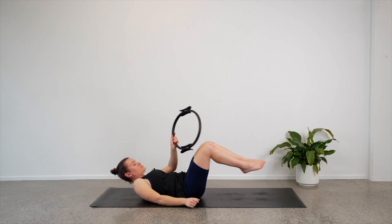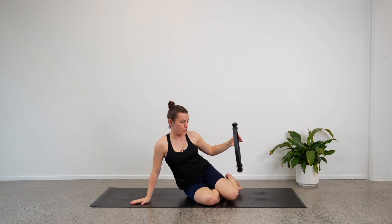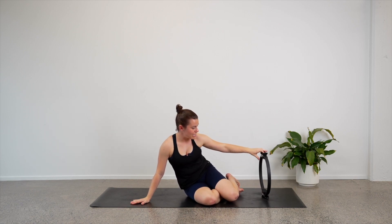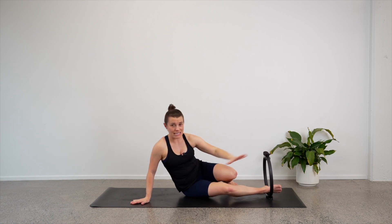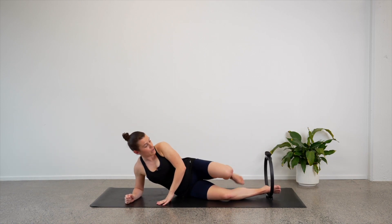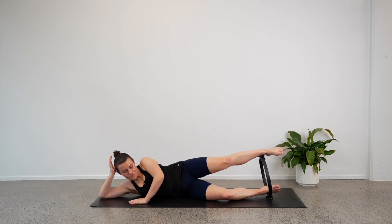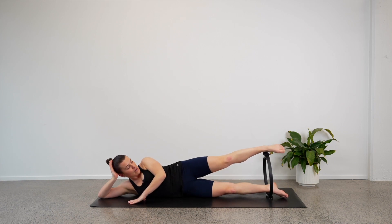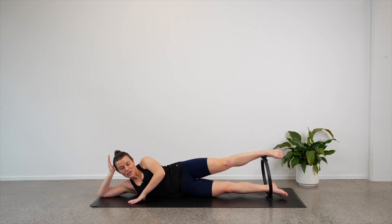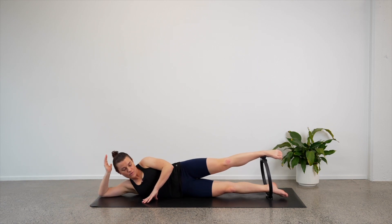Let's turn towards our side — we'll be on our left hand side this time. We need to get set up with the circle again. Try and take the circle so it is vertical. Use the bottom foot first to anchor the circle, then top foot on top. Come on down — it takes a little bit of time to get set up, but once you're there you are there. You can rest your head in your hand or take the arm out long. Take your top hand forward in front of you.